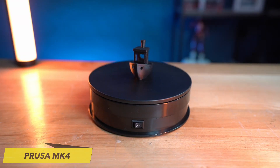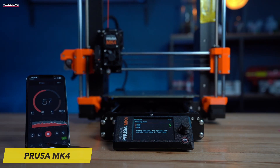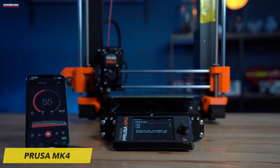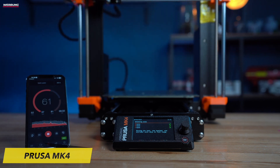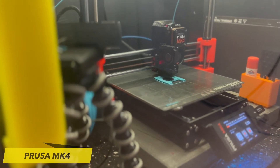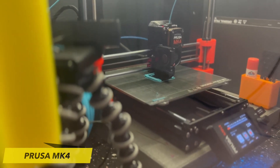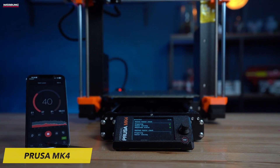The Prusa MK4 is compatible with a wide range of filament materials, such as PLA, PVA, PETG, ASA, PC, PP, Flex, Nylon, Composites, and more. This positions it as a highly versatile option suitable for households, hobbies, manufacturing, education, architecture, and design applications.